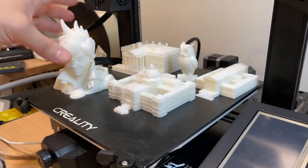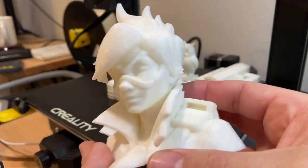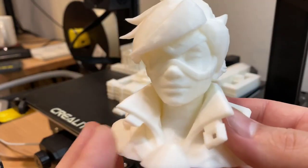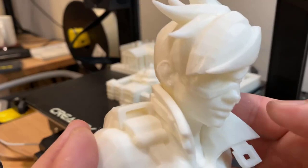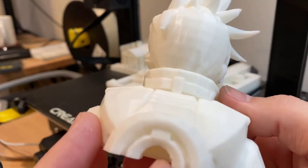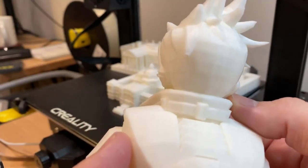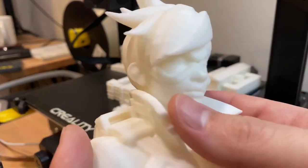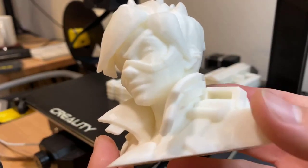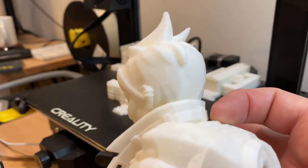Over here I have Tracer from Overwatch. This was printed with supports but the supports removed pretty easily. This is the filament that came with the printer. You can see that a lot of the issues people are having with the filament runout aren't necessarily based off of the filament itself — I think there are other underlying issues that I'm going to go over later in the video. But you can see that it's pretty detailed; this is scaled up but it's still a pretty decent print.